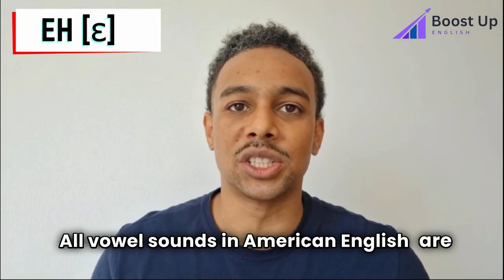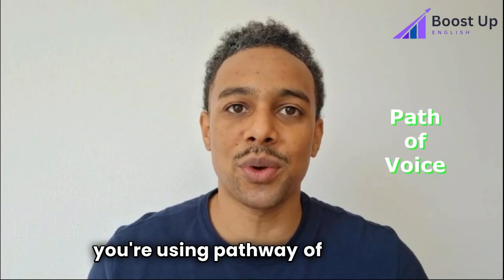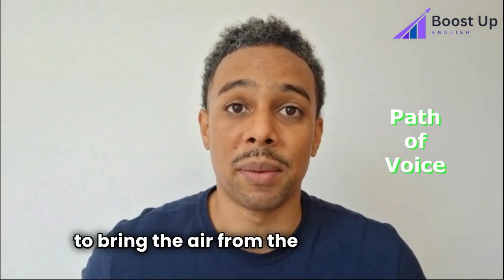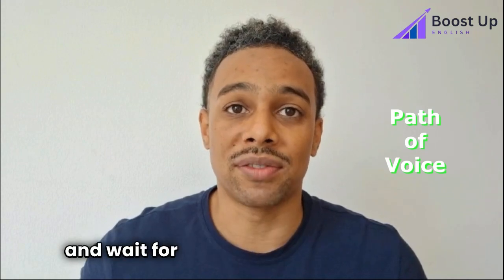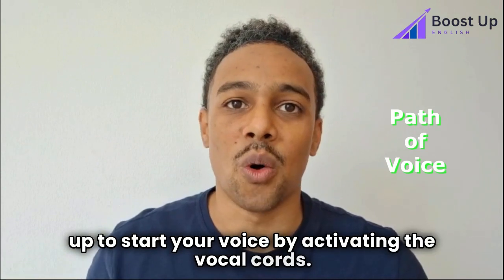All vowel sounds in American English are voiced. What that means is you need to make sure you're using the pathway of the voice by engaging the diaphragm to bring the air from the bottom of the lungs and wait for that air to come all the way up to start your voice by activating the vocal cords.